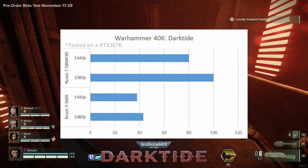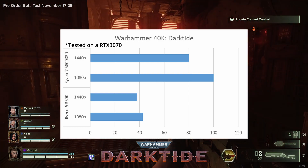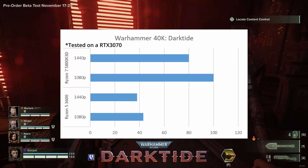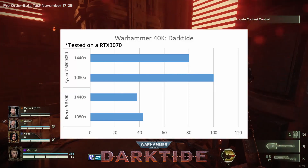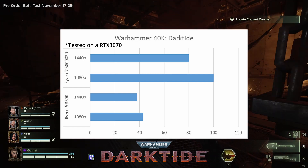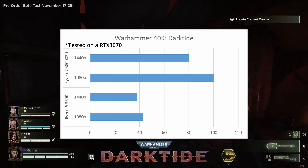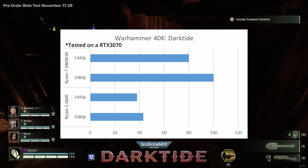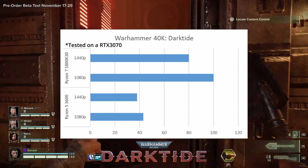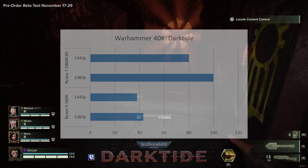Now for the last game in our benchmark suite — a brand new title that just came out: Warhammer 40,000: Darktide, a sequel to the Vermintide series, this time set in the far future of the 41st millennium. I played the beta about a month ago and I went, I've got to upgrade my computer — I was averaging roughly mid-40s to mid-50s frames even on low settings. For comparison, the Ryzen 5 3600 was going at about 43 FPS at 1080p, dropping to 38 at 1440p. But with the Ryzen 7 5800X3D, we went to 100 FPS average at 1080p and 80 FPS average at 1440p. We more than doubled our performance with just a processor upgrade in this title.